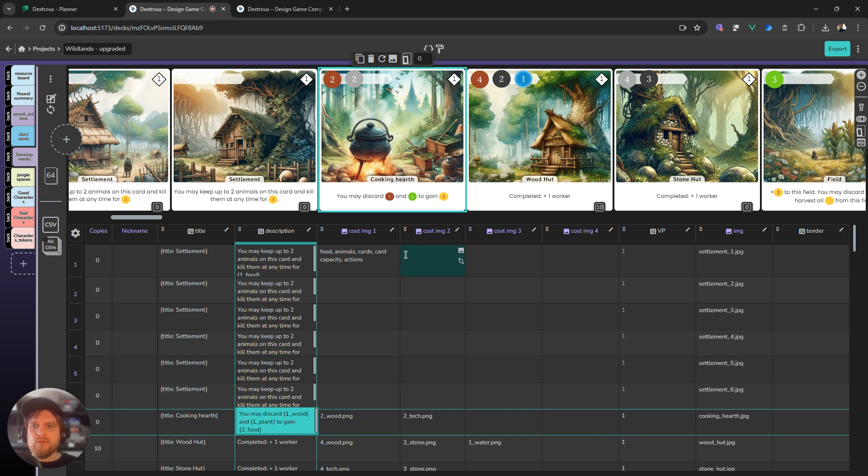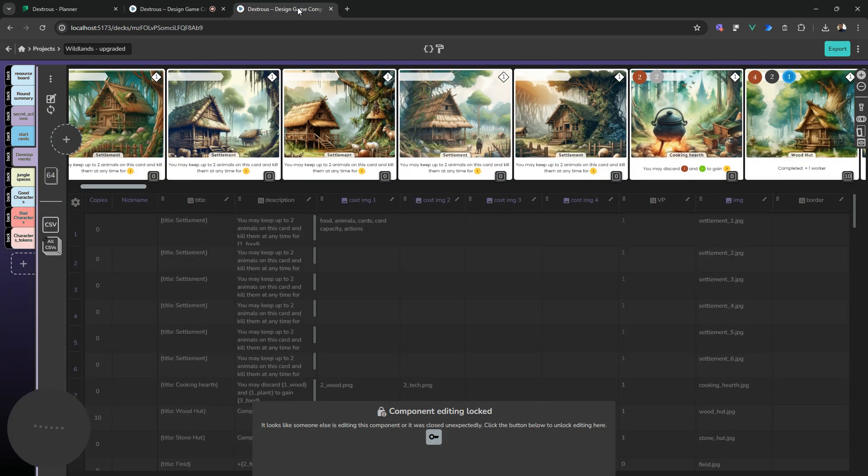We have multi-tab editing, which is super exciting and it's been a long time coming, so you can't overwrite your own progress in different tabs or on different computers. So if I open this same project in another tab like I have here and go to the same tab — the developments cards that I have here — I'll actually get this component editing locked notice, so it looks like somebody else is editing this, or maybe you closed out unexpectedly.